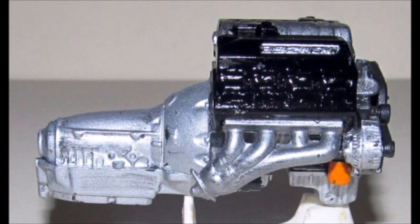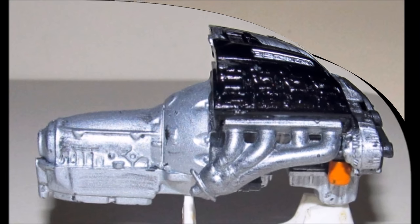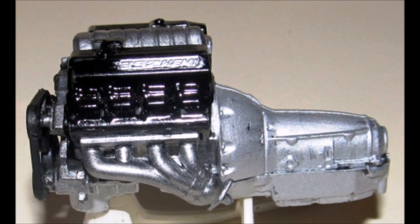Here is the right side of the motor showing the oil filter, and on this slide, the left side of the motor showing everything in place including the belt.